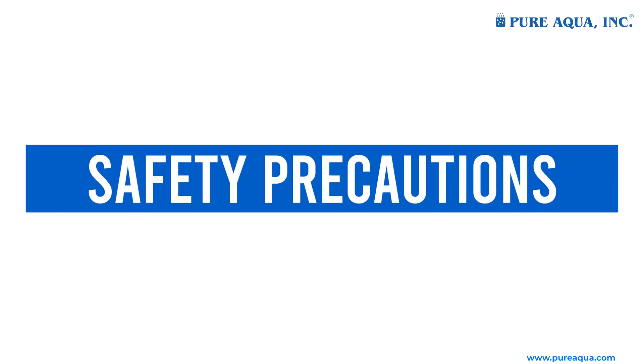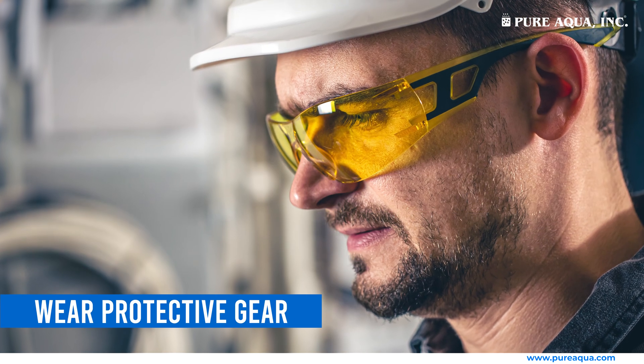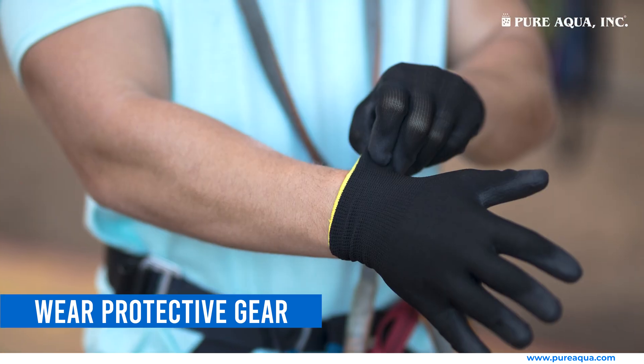Safety precautions. First, wear protective gear. Ensure you wear safety glasses, gloves, and protective clothing.